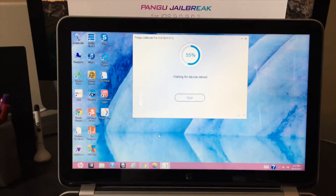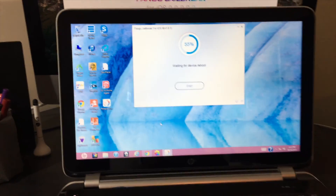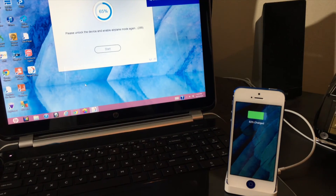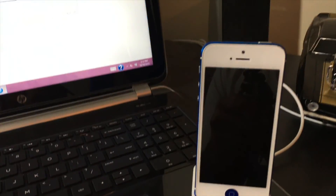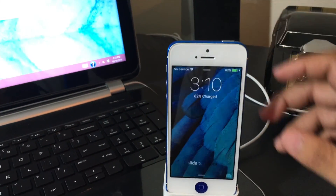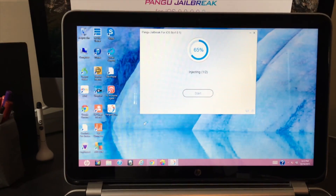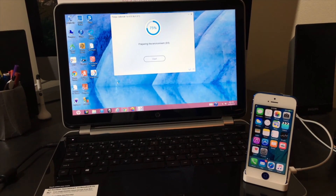Now it's waiting for reboot — this depends on how fast your device is. Jailbreaking can provide a lot of features; feel free to check out my channel for new tweaks and apps. Right now it's at 65% and tells me 'Please unlock this device to enable airplane mode again.' Go to the device, press the home or power button to wake it, swipe to unlock, swipe up from the bottom, and tap airplane mode to turn it on. Then go back to the tool — it says 'Injecting 1 of 2,' now 70% preparing the environment, now 75%.